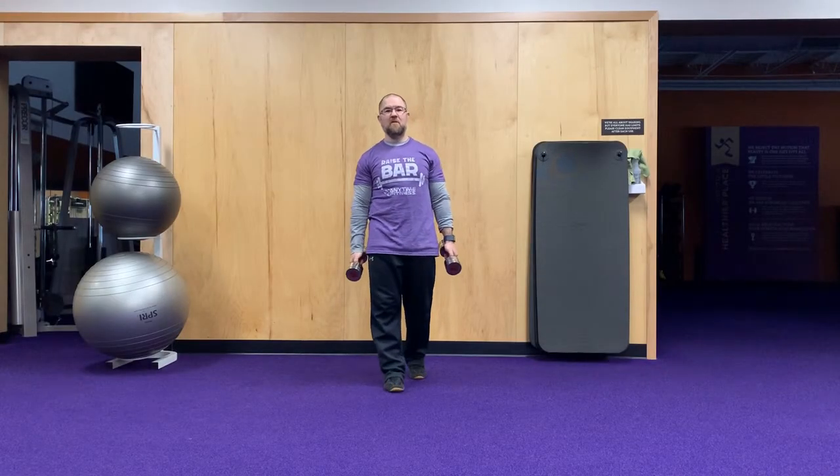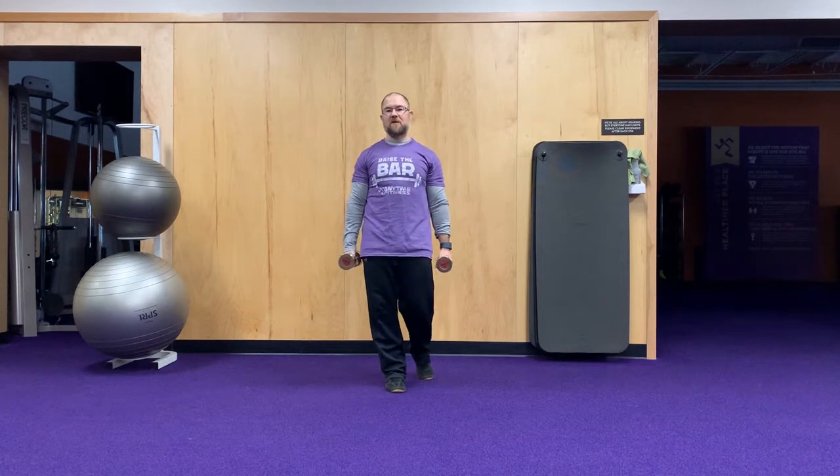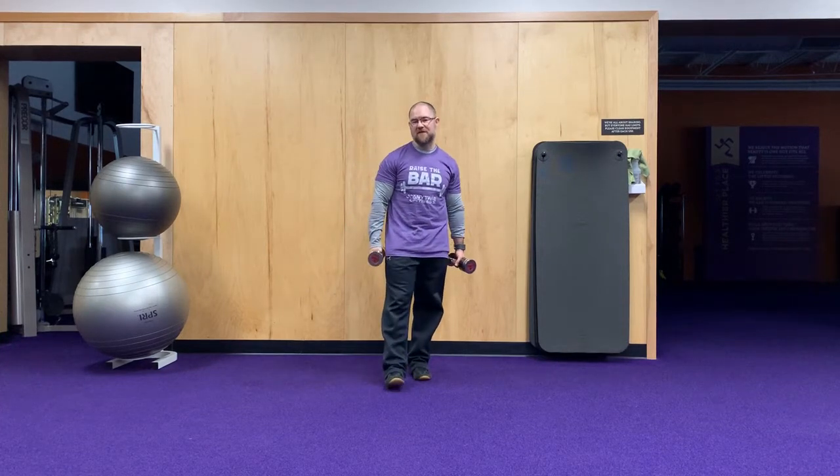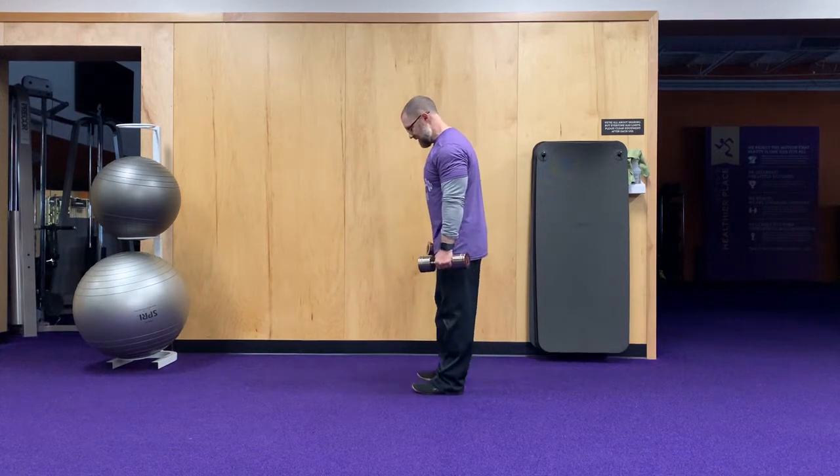Hey everybody, it's Coach Joe here. We're going to start our pull workout for today, so all of the muscles we're going to be using has a heavier emphasis on the pulling muscles.